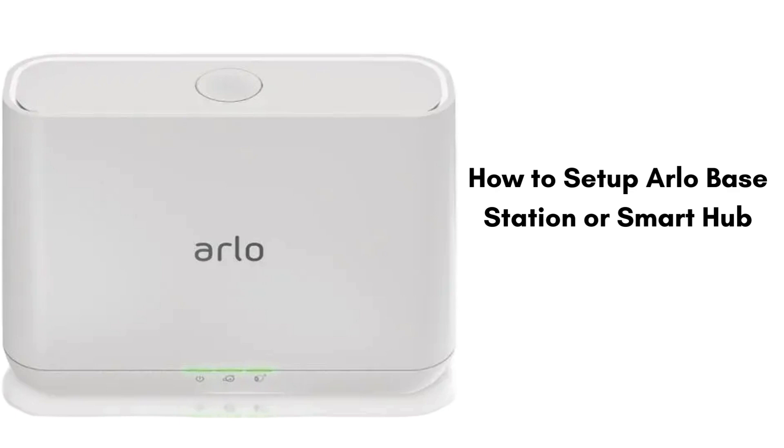The Arlo Base Station or Smart Hub is a device that connects to your home internet and links your Arlo security cameras to it. It helps manage the cameras and sends video footage to the Arlo app so you can watch and record it from your phone or computer.